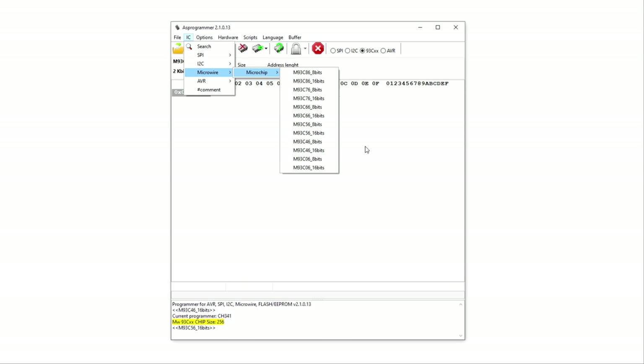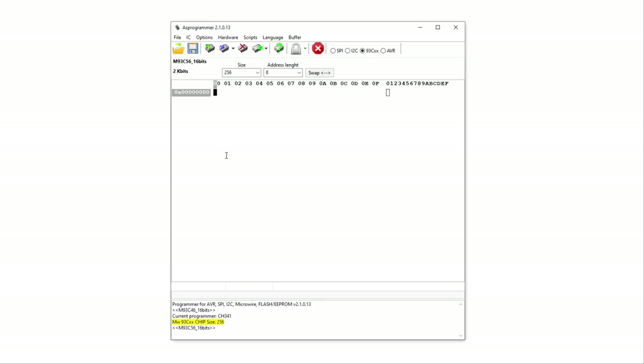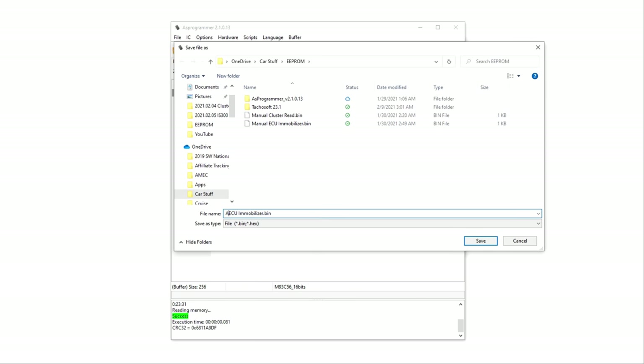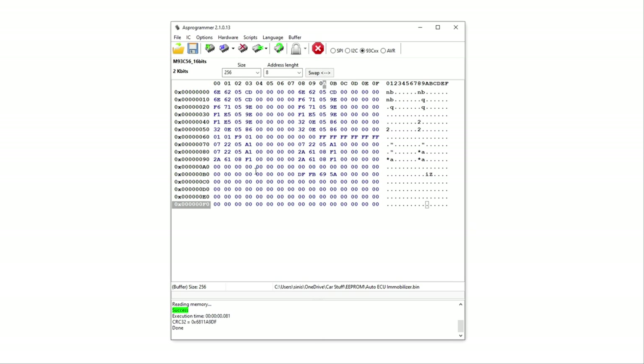These are 16-bit chips used in Toyota ECUs. So what we want to do is just read the IC. I just read the IC and got all this information here. I'll go through and highlight all these bits and explain what everything means. We want to save this to the desktop as 'ECU Immobilizer.' This is my ECU right now for my car with all my keys programmed to it. Now I'll go ahead and read the manual ECU.